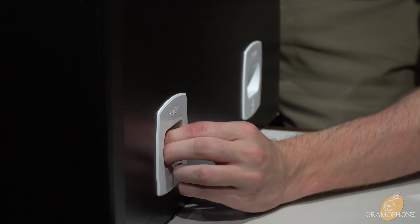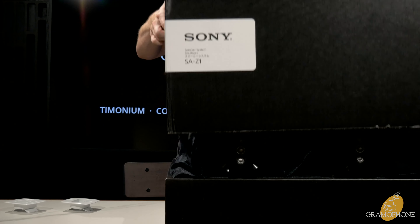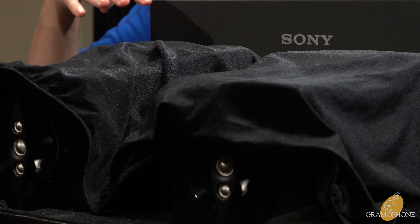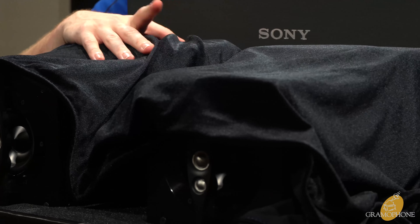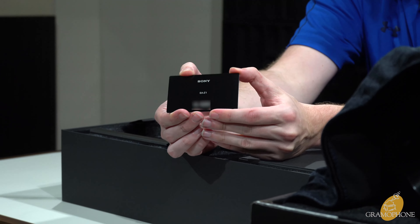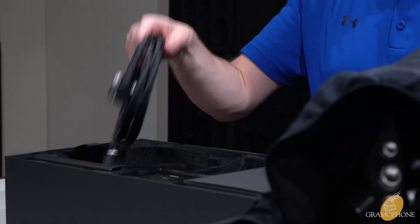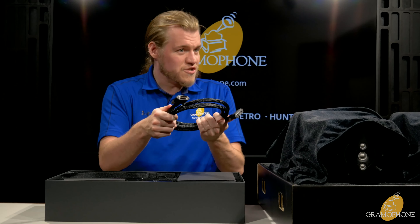The box unboxes a lot like a TV by pulling out tabs — a cool touch to signify the level these are on — and then it lifts open. At first glance, my eyes are already fixated on these shiny, shimmering velvet bags that just scream $8,000 halo product. In the accessory box you have a limited edition Sony aluminum card with a brushed black finish showing your serial number.